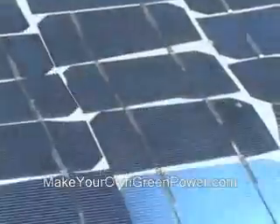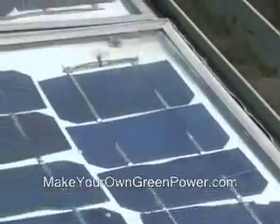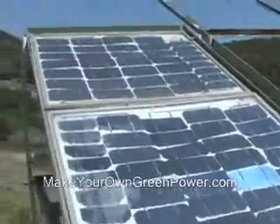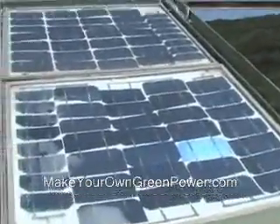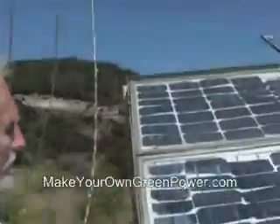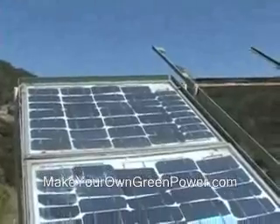At the end I want to have 28 to 30 volts so I can feed my batteries, because here we run the whole thing on batteries. This panel is feeding the batteries with 20 volts, and the wattage depends on how much sun is shining and how big the area is.